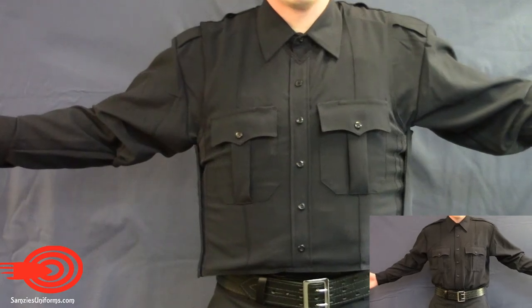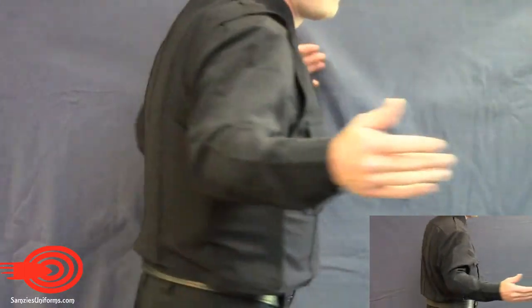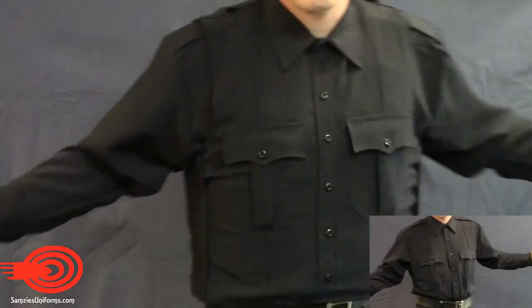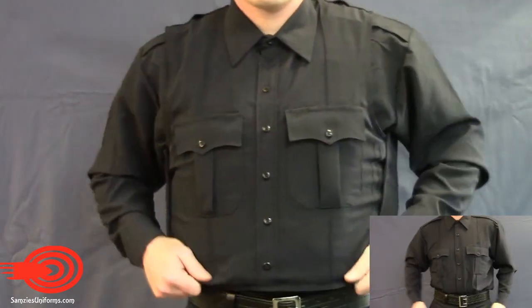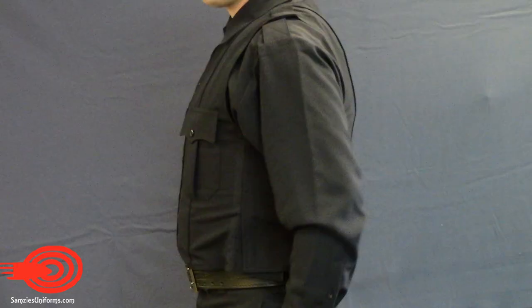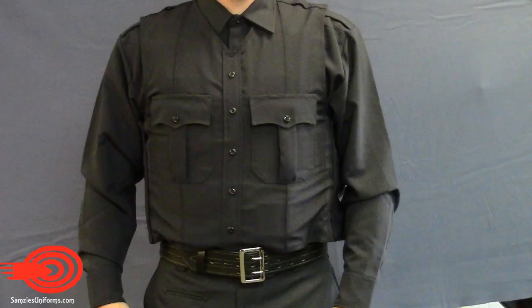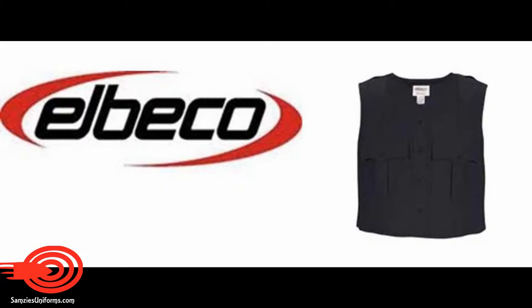Virtually indistinguishable from the uniform shirt, the V1 carrier maintains a professional appearance with a tactical advantage in the field. Thank you for watching.